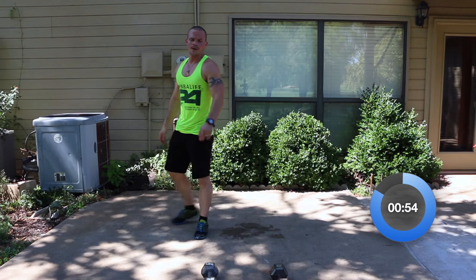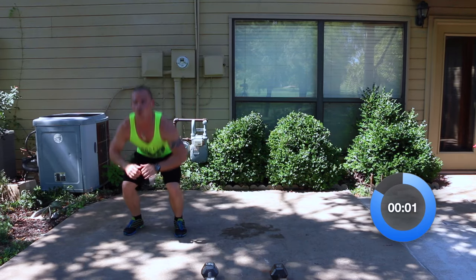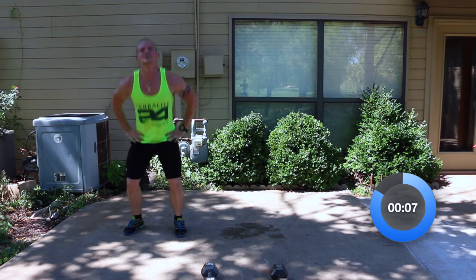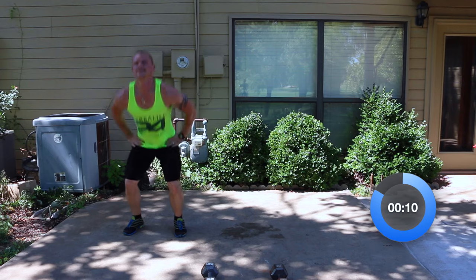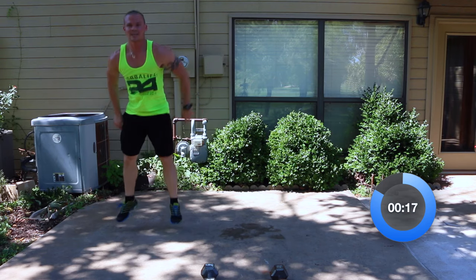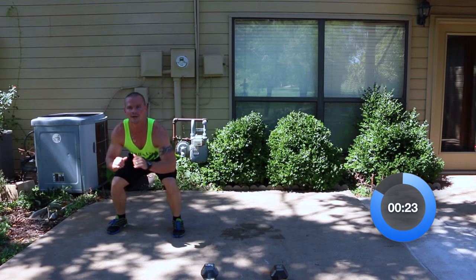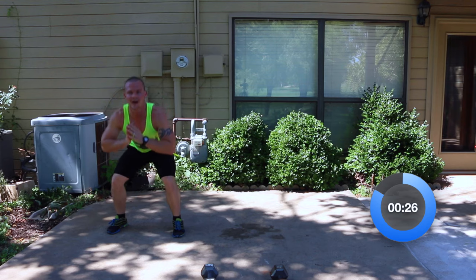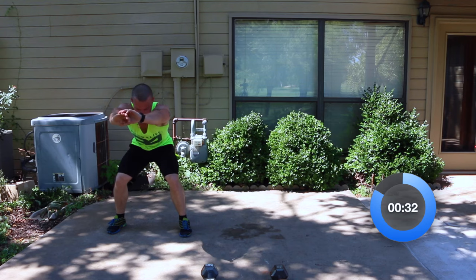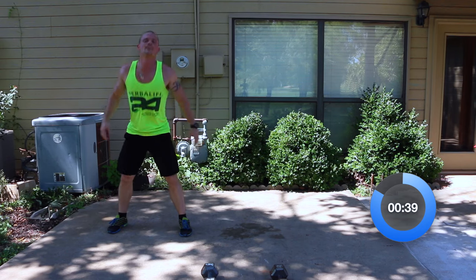We're going to start with a suicide squat — follow along with me. Regular squat: one, two, three, four, five, six, seven, eight, nine, ten. Now squat jumps: one, two, three, four, five, six, seven, eight, nine, ten. Quarter squat — drop it down: one, two, three, four, five, six, seven, eight, nine, ten. Squat and hold for ten seconds: one, two, three, four, five, six, seven, eight, nine, ten. Back to squats: one, two, three, four, five, six, seven, eight, nine, ten.